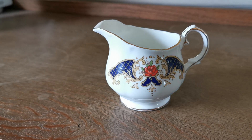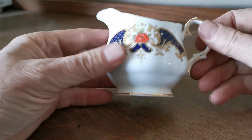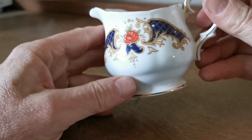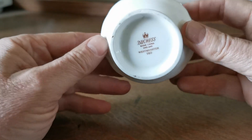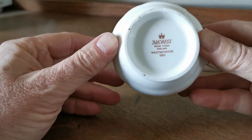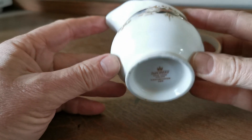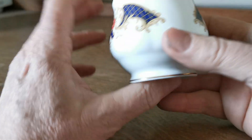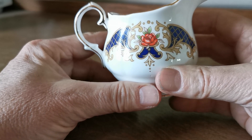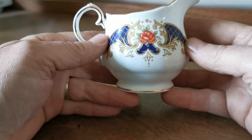Welcome to Vintage Farmhouse on YouTube. We're going to show you this little Duchess quarter-pint milk jug — a sweet little thing made probably in the 1960s or 1970s. The pattern design is called Westminster. Duchess usually number their china, which is very convenient — this is number 560 in their pattern registry — and they've also named this one, which they don't always do. Westminster features a formal floral design with a single rose sitting in a stylized vase.